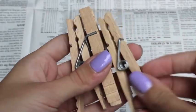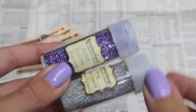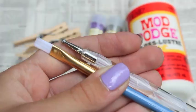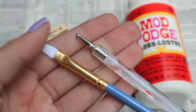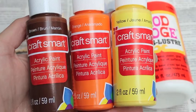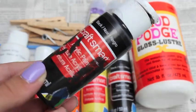You're going to be needing some clothespins obviously in any color, shape, or size. And then I'm going to be using these two colors of glitter by Recollections. You're going to need some Mod Podge, some paintbrushes or ball tool, some Craftsmart chalkboard paint or any brand. I got this at Michaels and also some other acrylic paints like white and black.